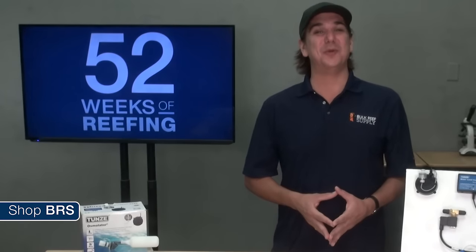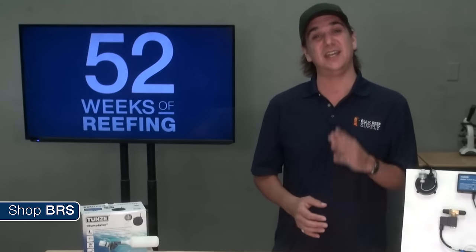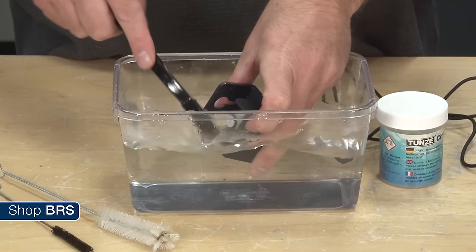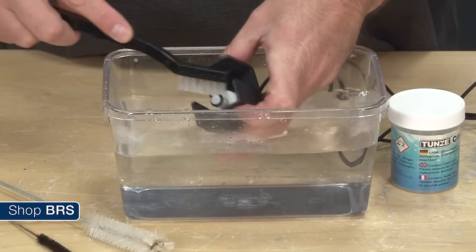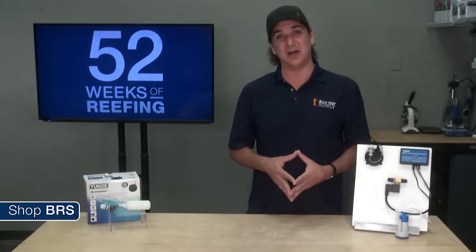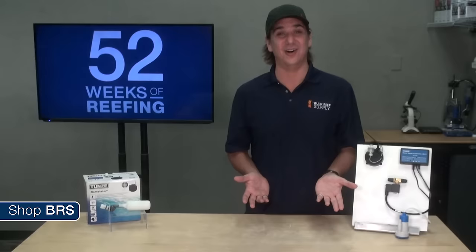Last tip on auto top offs before we move on to the BRS160: just like every other piece of equipment on the tank, if you do not maintain it expect it to fail. As part of your monthly maintenance make sure to disassemble and clean all the sensors, valves and system switches. If you do this properly, even most of the value auto top offs out there will last a long time and the premium options will likely outlast the tank that they are on.